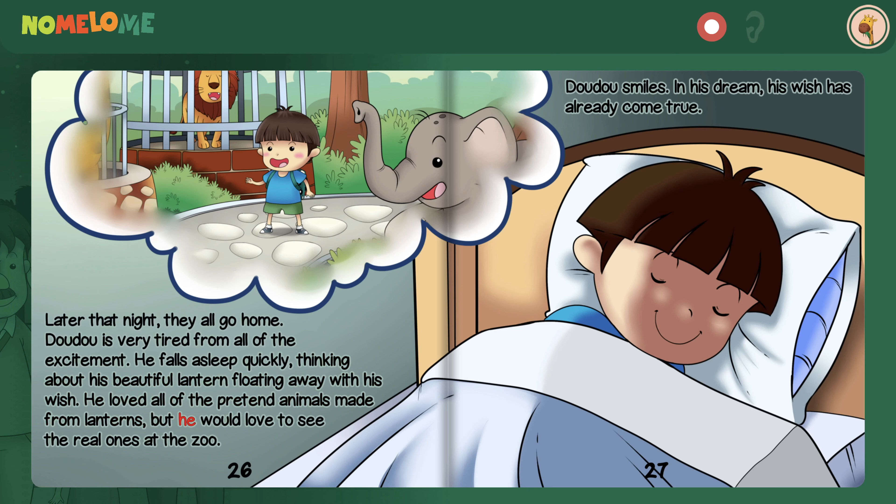Later that night, they all go home. Dao Dao is very tired from all of the excitement. He falls asleep quickly, thinking about his beautiful lantern floating away with his wish. He loved all of the pretend animals made from lanterns, but he would love to see the real ones at the zoo. Dao Dao smiles. In his dream, his wish has already come true.